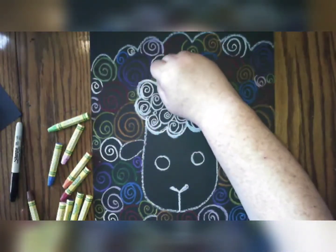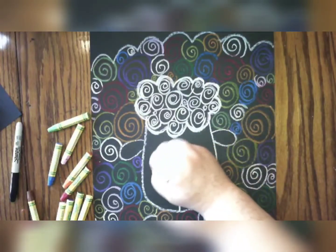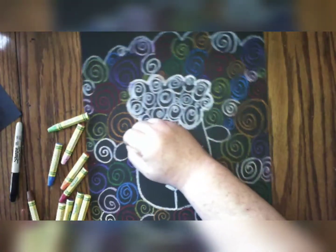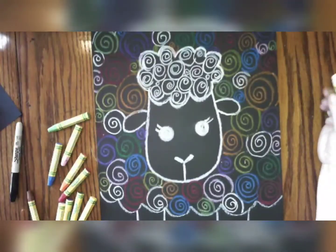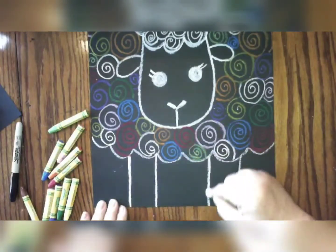I'm also going to trace my lines of my fluffy cloud to make them stand out better, and I'm probably going to trace around all my white lines of the face. I'm also going to color in my eyes, maybe give it some eyelashes, and just make sure all of that shows up nice and clear.